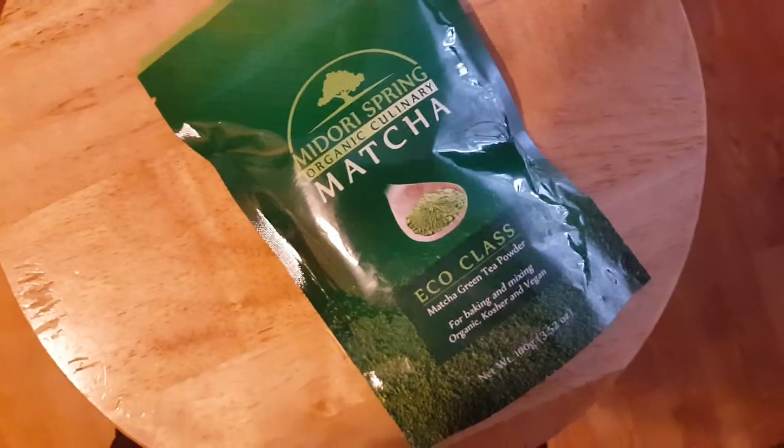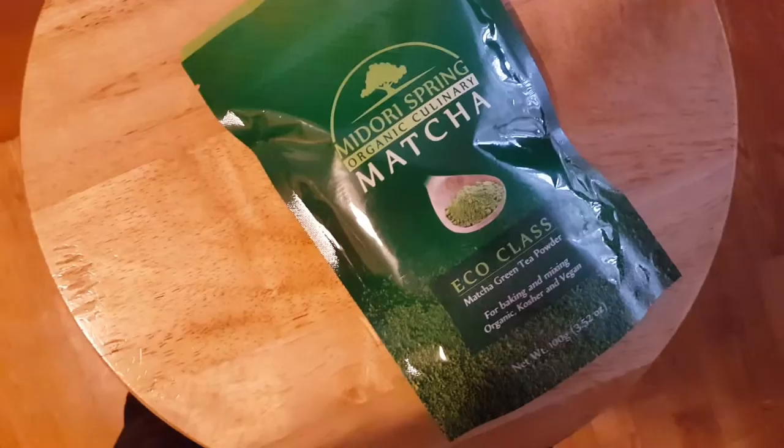This review is for Midori Springs Organic Culinary Maca Powder. This is a green tea powder that has full chocolate antioxidants. I'm going to put some today in some cookies and it actually gives me some directions on the bag for adding it into a baking mix, so that's gonna be fun.